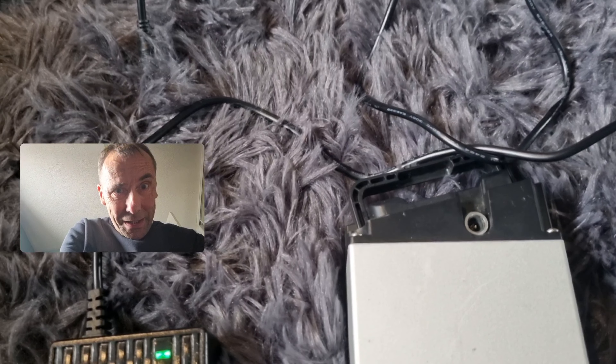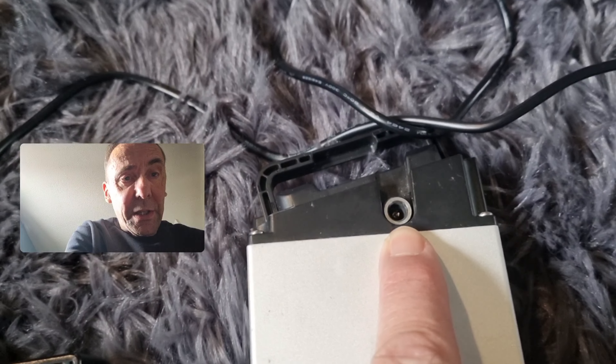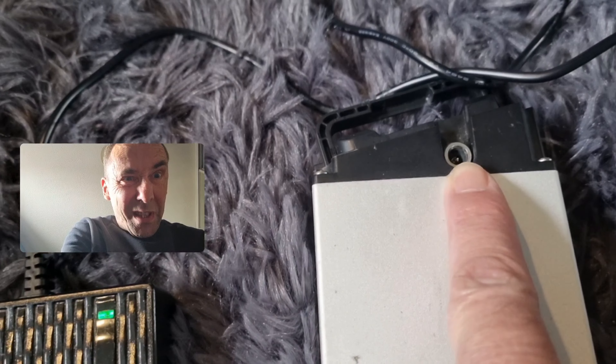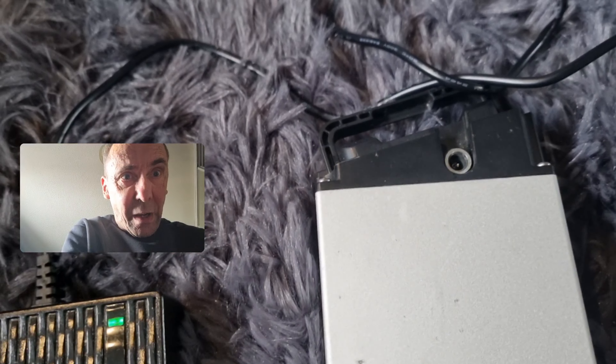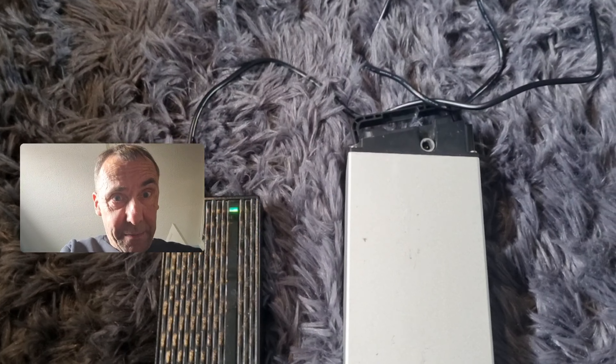My phone started ringing of all things, and I pulled a set of keys out with my phone, and the keys fell and one of them touched the contact just inside. I think the unit just — there was a wee bit of smoke for a couple of seconds. I've separated everything and everything still looked fine, but I think I've damaged the contact inside here.